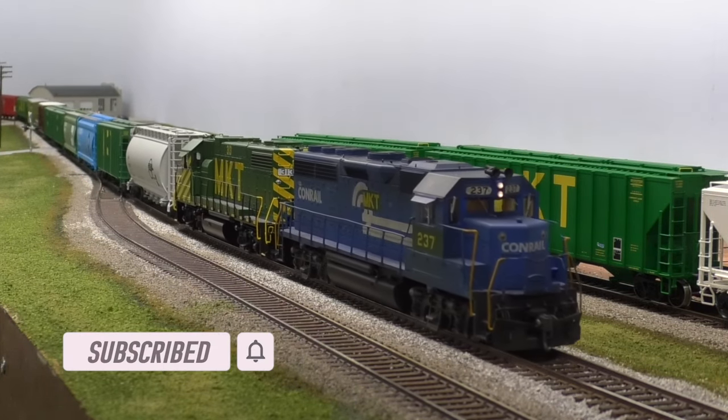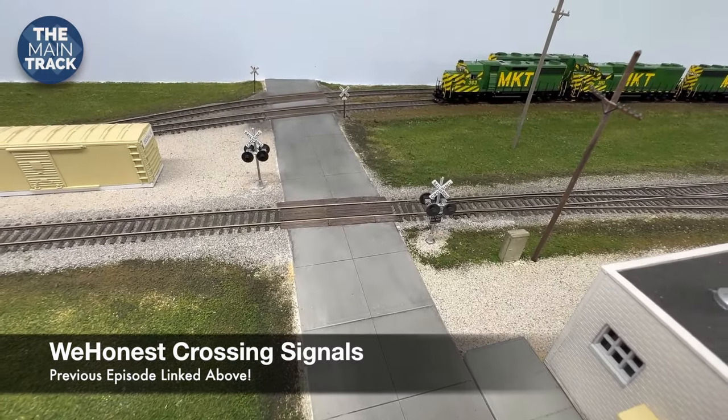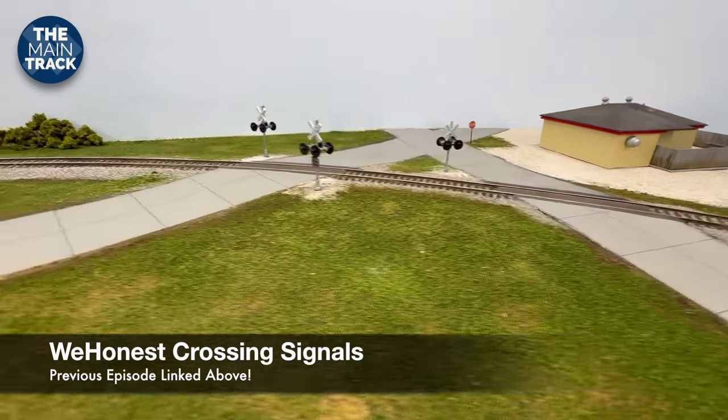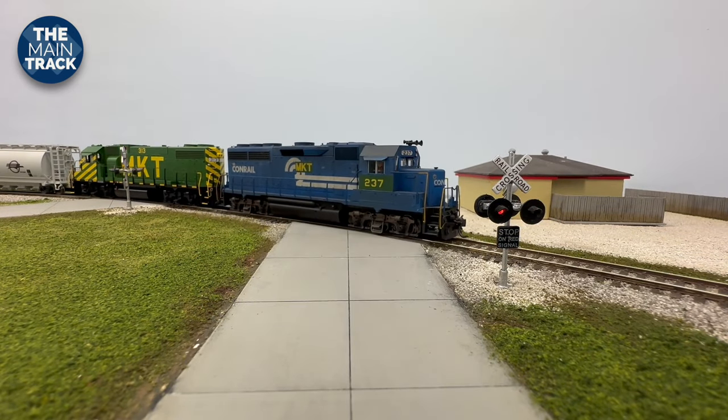You may recall a little while ago I had an episode where I installed these We Honest crossing signals. Well, they look pretty good, but all this time they've stayed dark. That's because I've been waiting on the circuit board to get over here. Because of supply chain issues, it took a long time for those to get here. They finally arrived at my house, but by that point I was tackling a lot of other projects and kept putting that off.